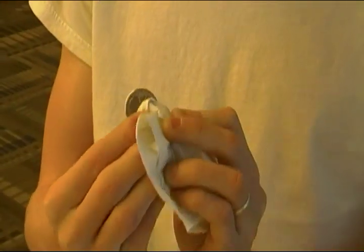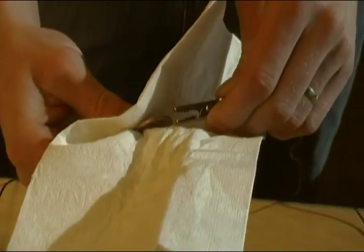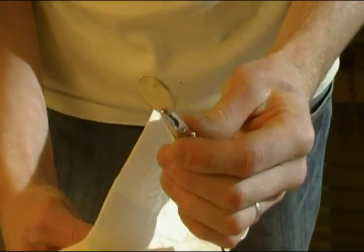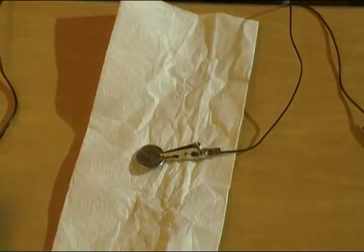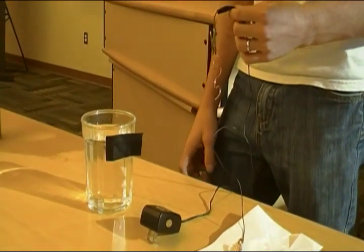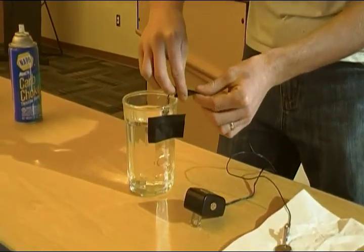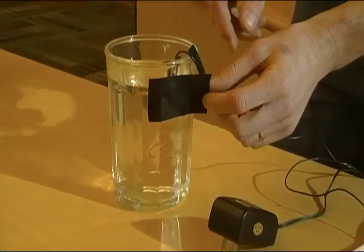Nice and shiny. What we're gonna do now is put the copper electrode in the solution. We try to keep it over to one side if possible so they don't make contact with each other.